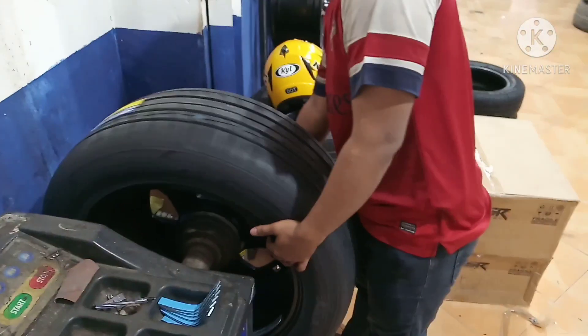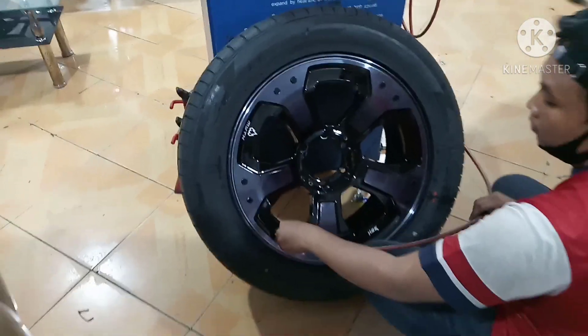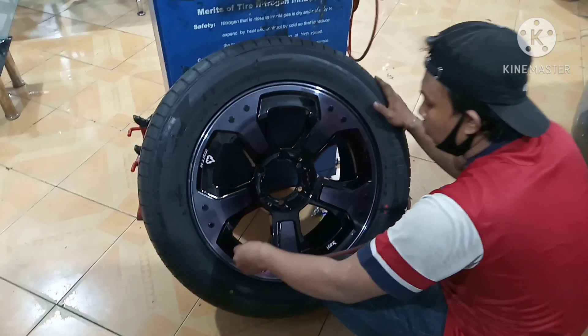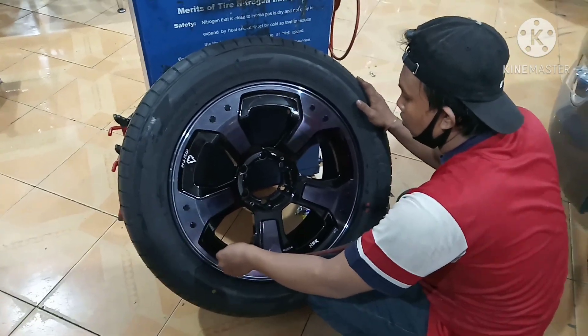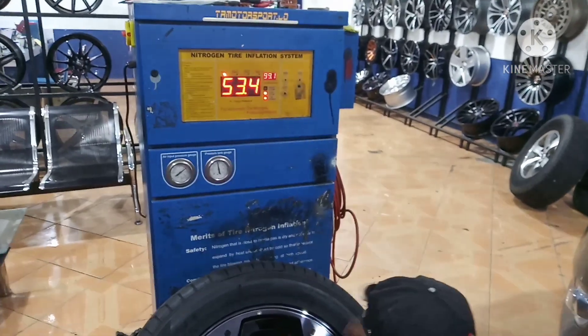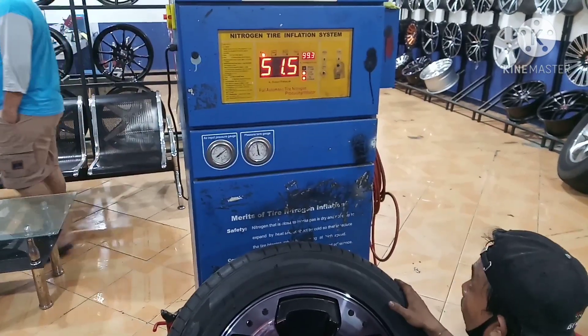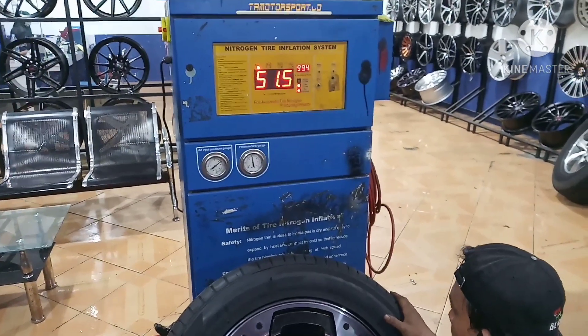Balancingnya sudah selesai, velak dan bannya bisa dipasang ke mobil. Velak dan ban yang sudah selesai dibalancing, sebelum kita pasang ke mobilnya, kita cek dulu tekanan anginnya. Tekanan anginnya menggunakan nitrogen, tekanannya 35 PSI.